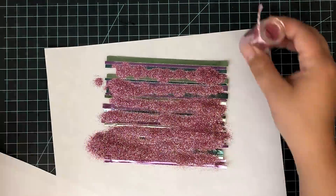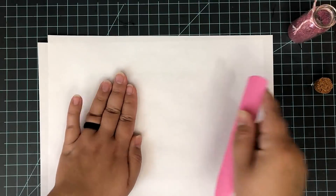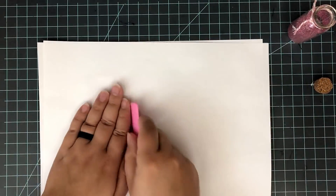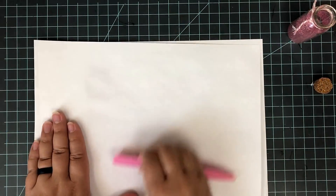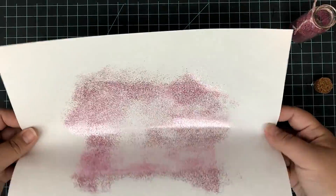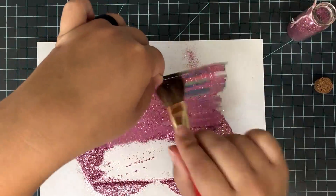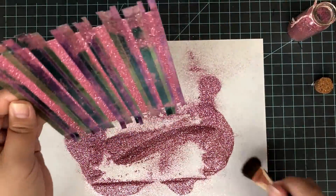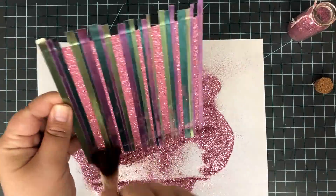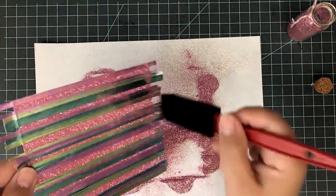I'm using sheet adhesive here from Scor Tape. There are different companies that make this kind of adhesive. I have cut it down to the same size as my cardstock panel, and very quickly I just peel back a corner and fold that corner back, so I can line up my cardstock corner with that exposed corner. This is an easy way to get it positioned and not have to worry about the whole thing sticking where you don't want it.